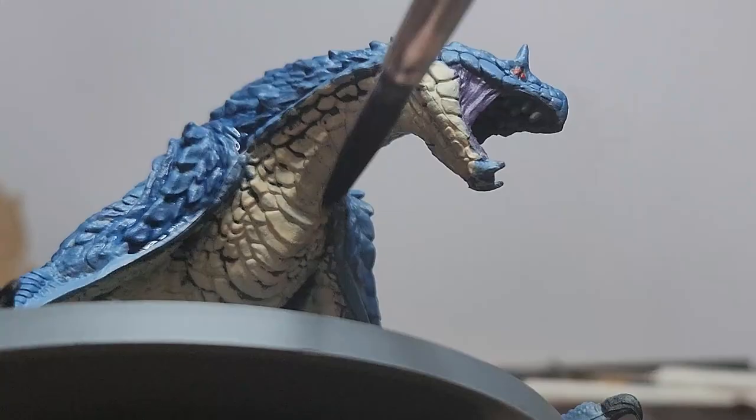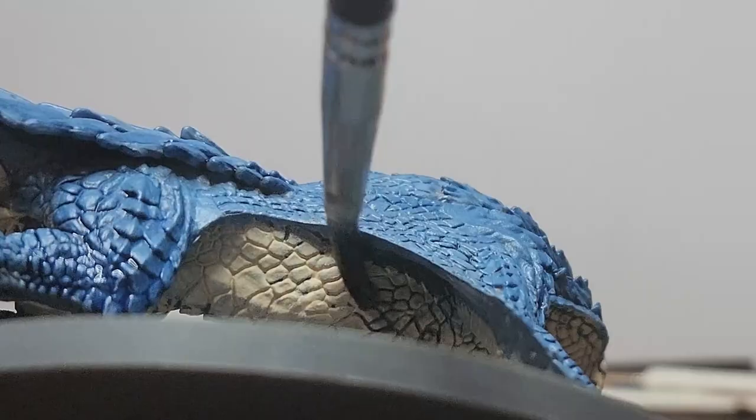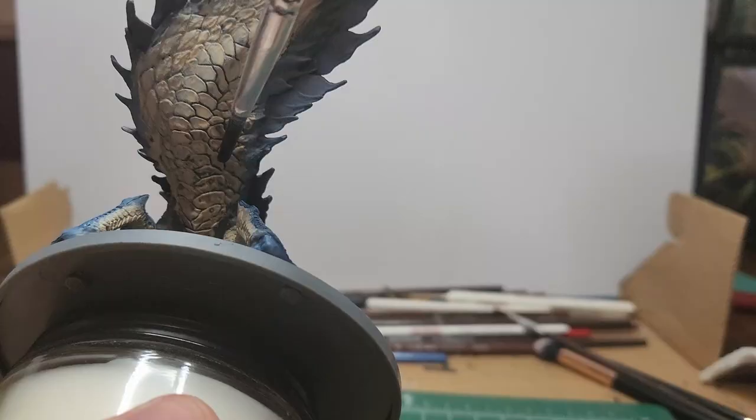Some dark tone — just very carefully wash the underbelly of the creature. The ratio used for this is one to one, wash to water. I don't want it to be too overpowering; I more so just want it to fill up the cracks and add a bit of depth to the scales.